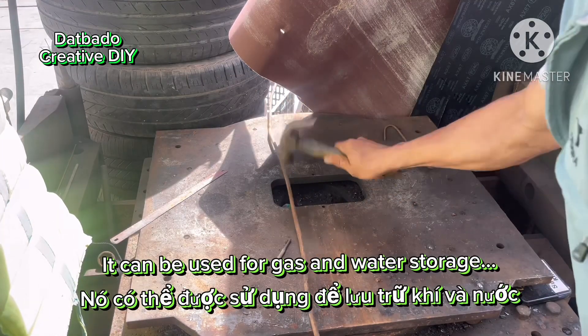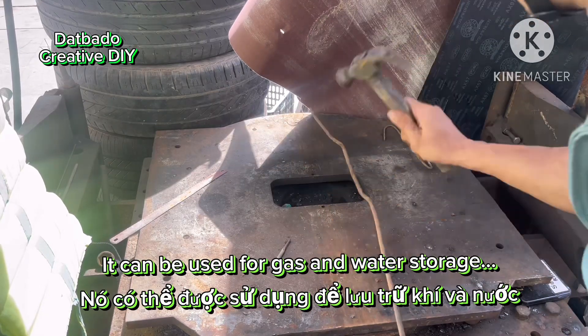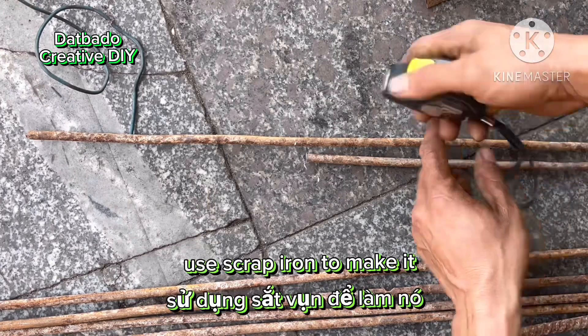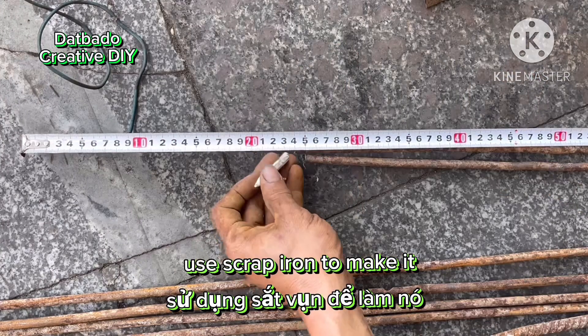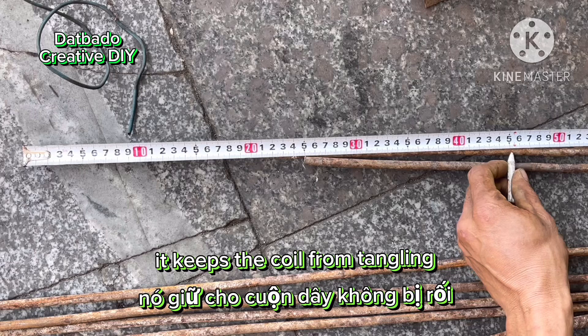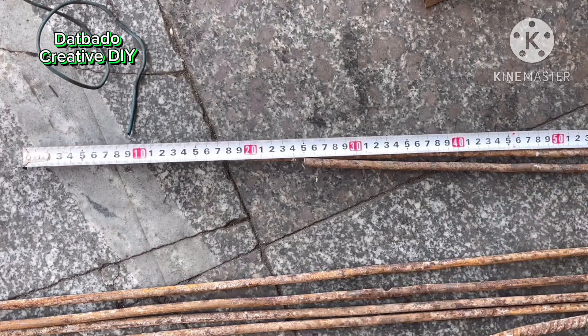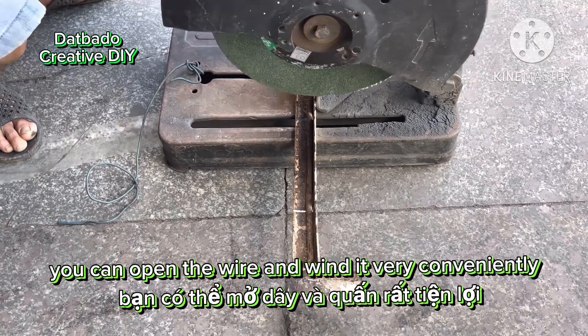It can be used for gas and water storage. Use scrap iron to make it. It keeps the coil from tangling. You can open the wire and wind it very conveniently.